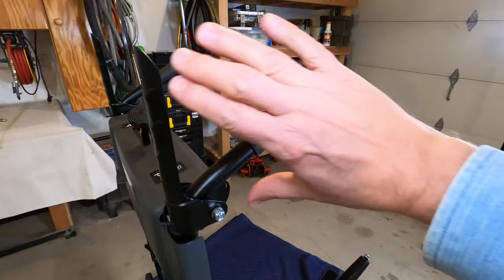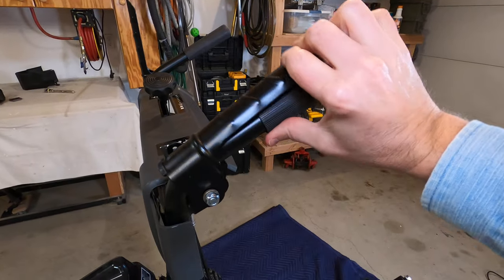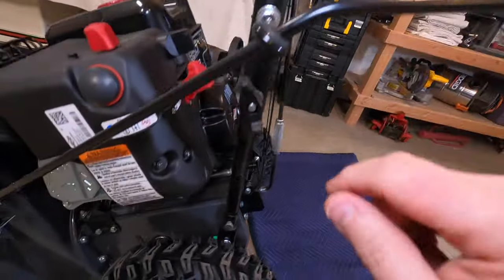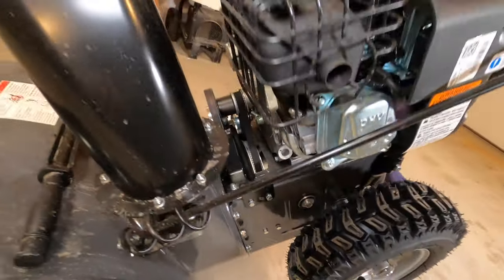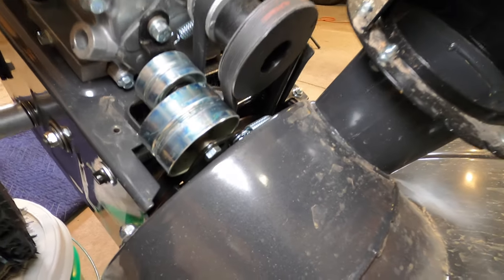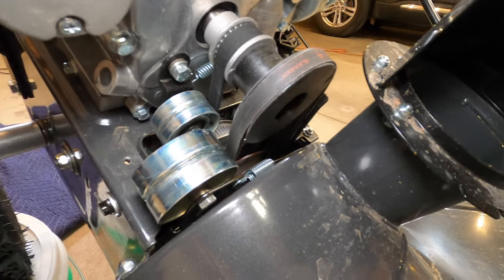So what about this one over here? This is to engage the auger and the impeller. What this does — the cable goes down right here, shoots all the way around over here, and it pulls in and tightens the belt so everything spins. Pretty neat.